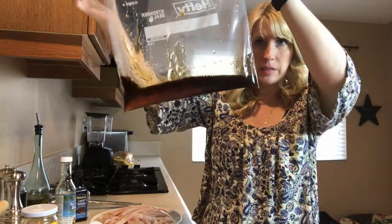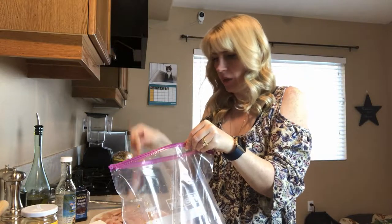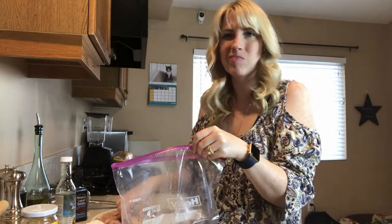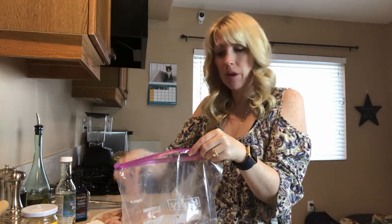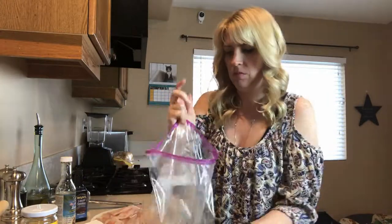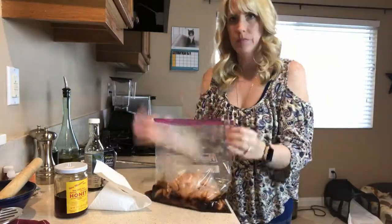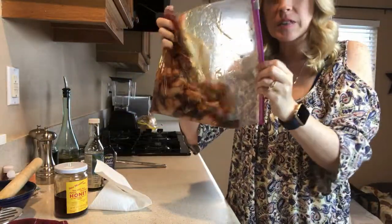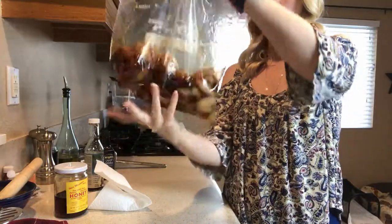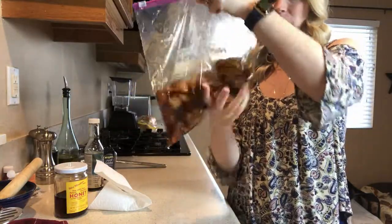I've got all of our liquids in the bag and mixed together. I'm going to start adding my chicken strips into the bag so we can get them coated and marinated. I have about a pound and a half of chicken here. If you do more than a pound and a half, you're going to want to increase the amount of liquids you use as well. I'm going to take the zip-lock bag, close it, and move the chicken around to make sure I get all of that yummy salty and sweet flavor on every single strip.